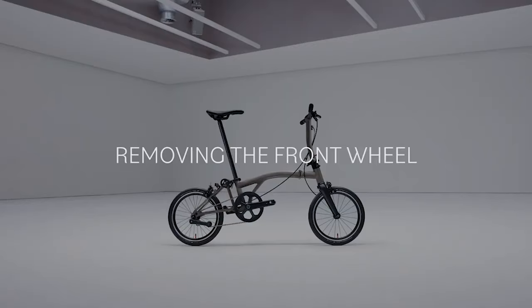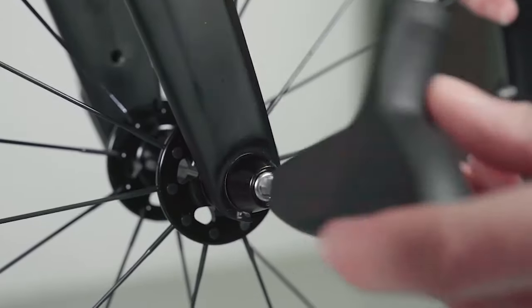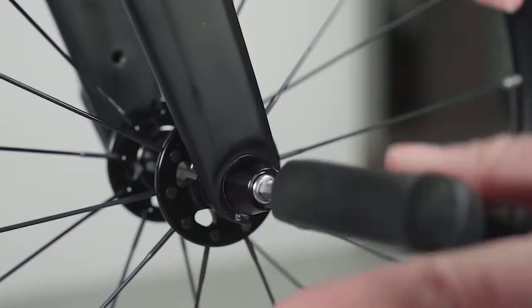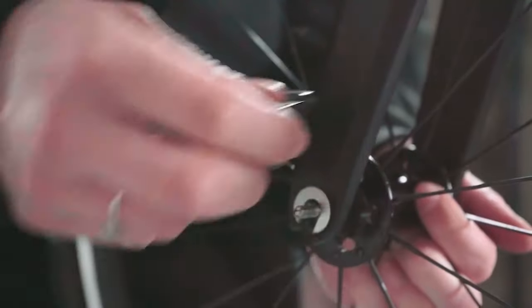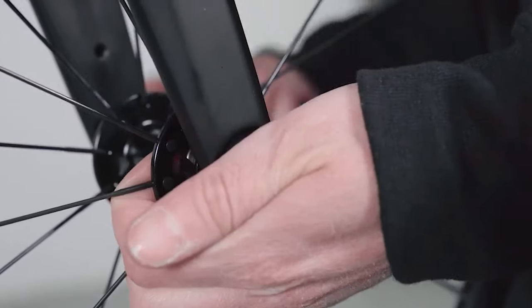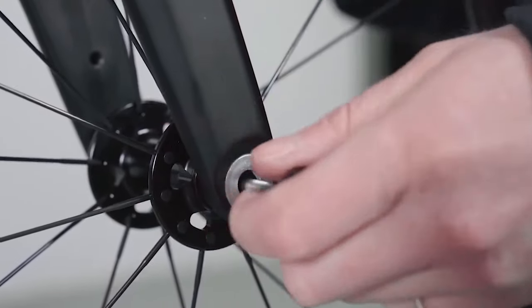Removing the front wheel. Use a 5mm hex key to loosen the skewer. Once loosened, hold the skewer nut in place to prevent it from spinning, then completely remove the skewer.